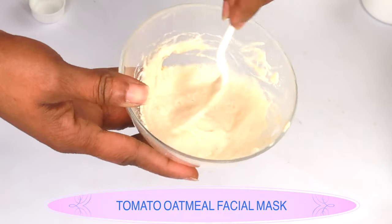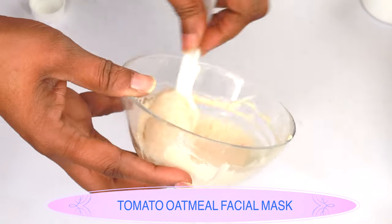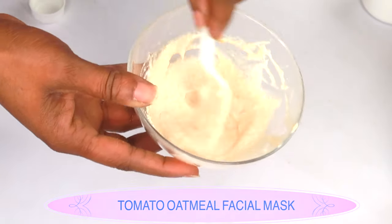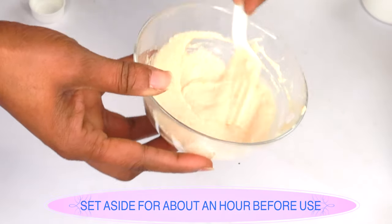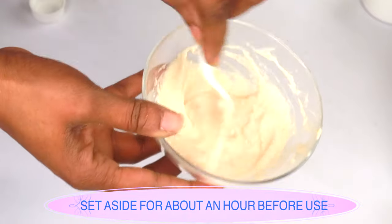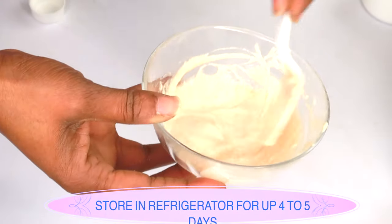Here we have our tomato facial mask. I'm going to set this aside for about an hour for the ingredients to infuse into the oatmeal, and then I'll show you how to use it on your skin for best results. To apply this facial mask, start with clean skin — I suggest you exfoliate your skin if you haven't done that in a while.